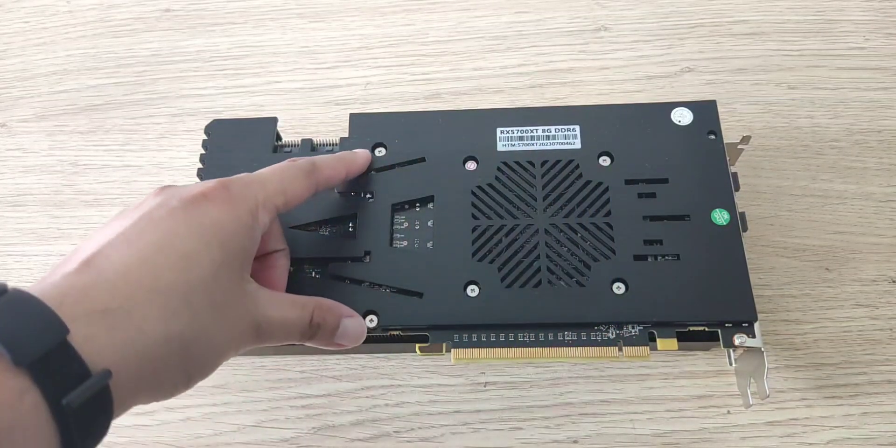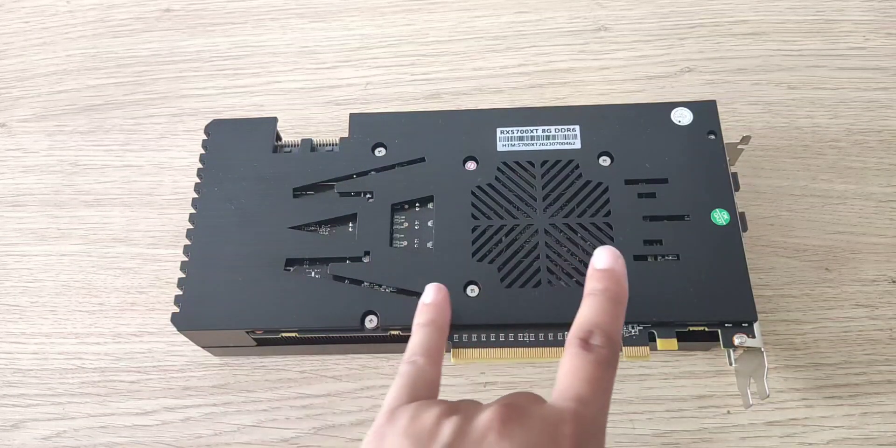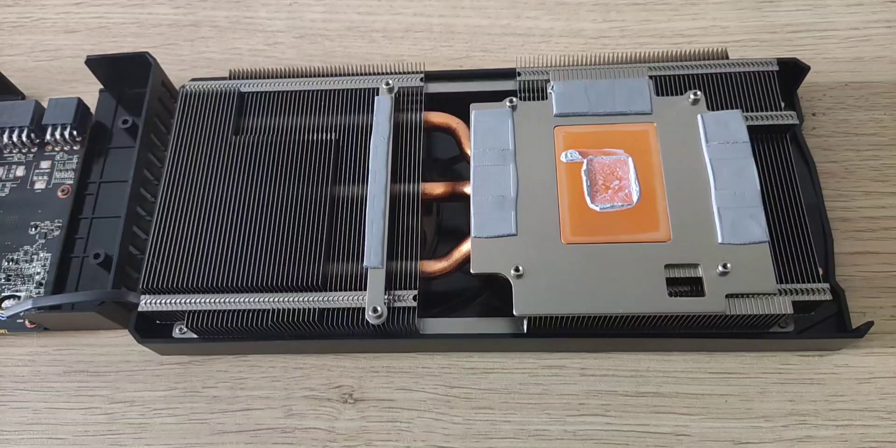On the back we've got four screws here and another two screws here. I'm not sure if I need to take these off because it doesn't seem like they're connected to the case, but we'll go ahead and take the four off first. I did end up having to take the other two screws off as well.